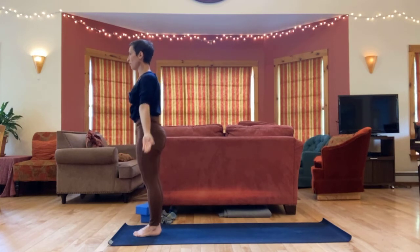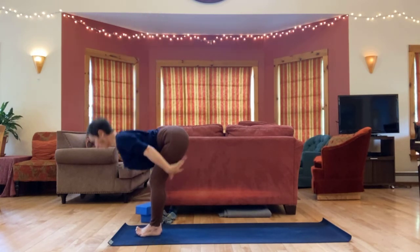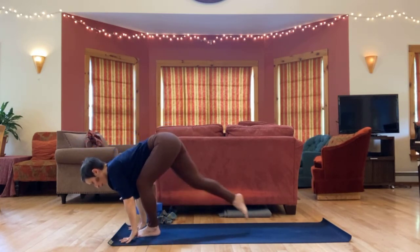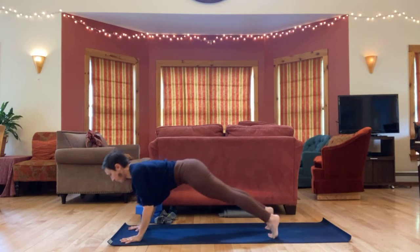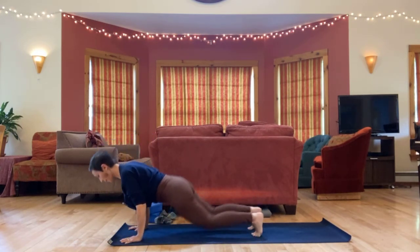Again, inhale, arms high. Exhale, fold. Inhale, lengthen. Step or hop your feet back, lower down. Up dog or cobra. Back to down dog.